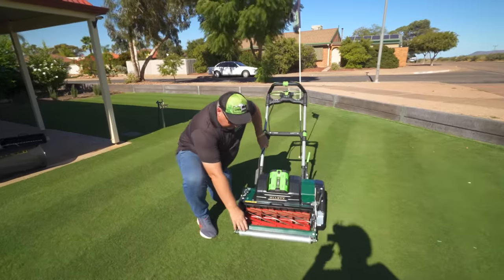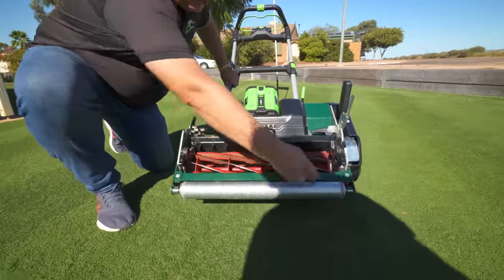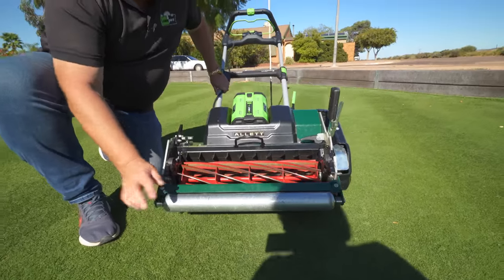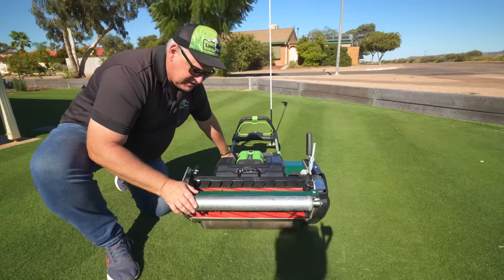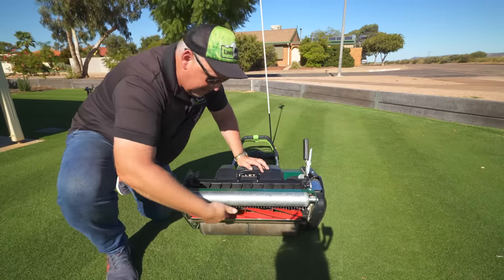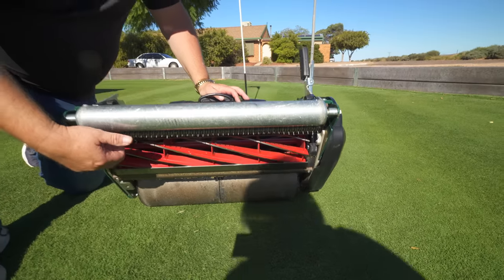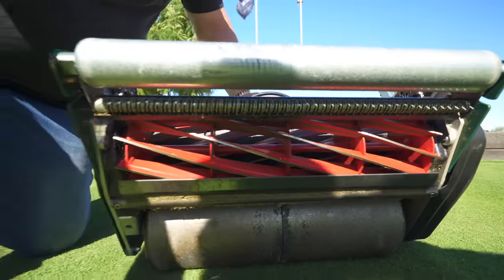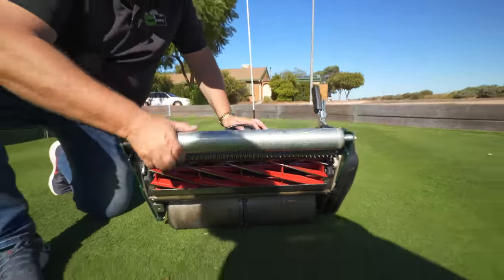There's a solid roller at the front with a guard that scrapes anything that gets onto that roller. There is also a groove roller coming out as an option. Because this is an electric mower, I can just tip it upside down without worrying about fuel. Under here there is an adjustable rake that you can set up, so it can rake into the grass and pop it up ready for the cut.